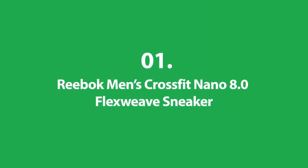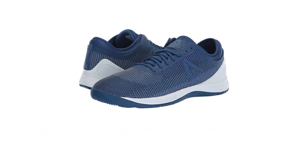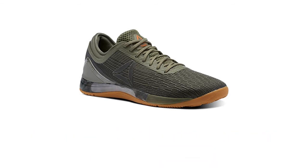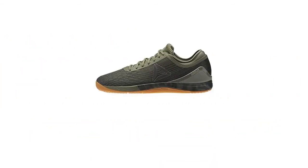And finally, Number 1: Reebok Men's CrossFit Nano 8.0 Flex Weave. This shoe is made with breathable synthetic materials. It has a strong, durable rubber sole and an easy-to-use lace-up system. It has a medium width that can flex and stretch, and a flat outsole for a larger gripping surface.